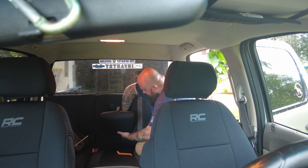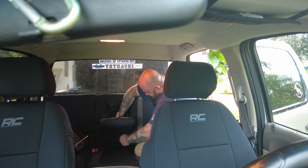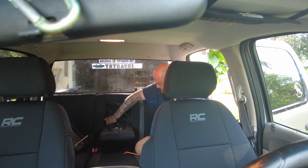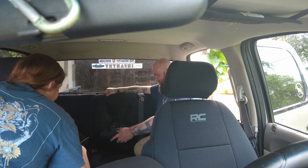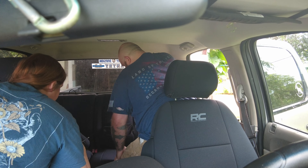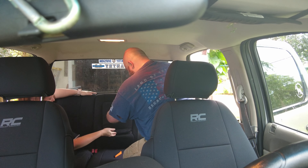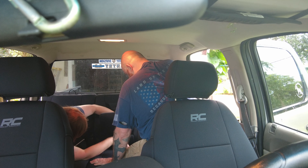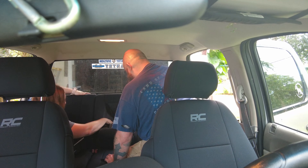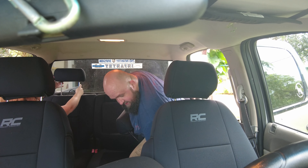By this point in the installation I was exhausted and my hands were hurting. I was having a hard time tucking the excess material up underneath the console to feed it through — my hands are too big. I ended up enlisting the help of my wife, who has really small hands, and she was able to push it up in there and pull it through really quickly. Then we went ahead and put the headrests on.